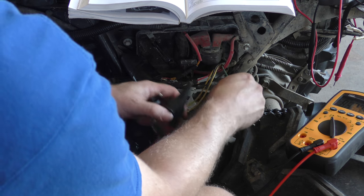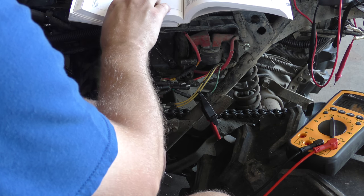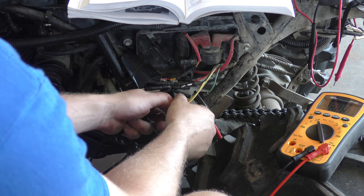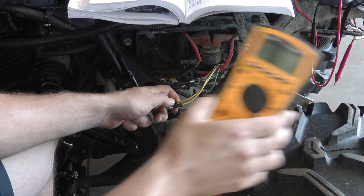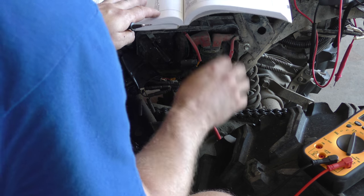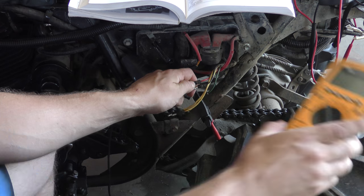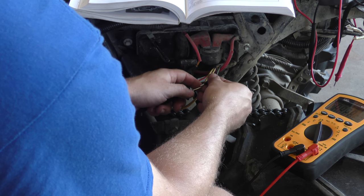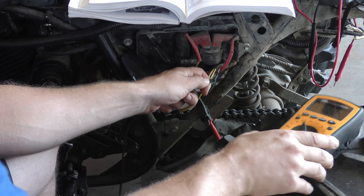Switching to the green one. Green to yellow - to both yellows, they're both supposed to be no resistance. No resistance, and again no resistance - so those both passed. Now green to red - it's supposed to be infinite resistance, and it is. Green to black - it's supposed to be 0.2 to 10 ohms, and we got nothing - so it fails that one.